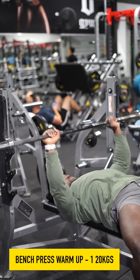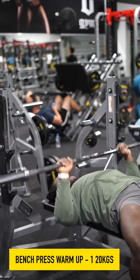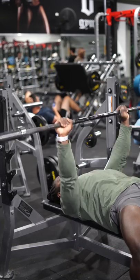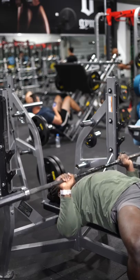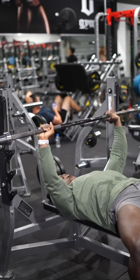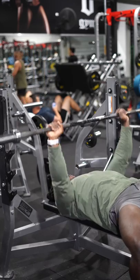I always start with the bar because it just allows me to warm up my shoulders and warm up my chest very efficiently. It allows blood flow, helps get rid of any niggles, and I can also get some speed on it while working with the bench press. I love to pump out as many reps as I can on the bar until I feel confident enough to put some weights on there.